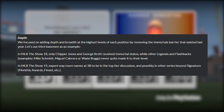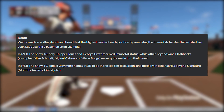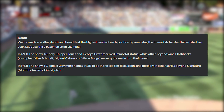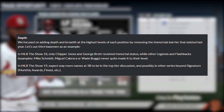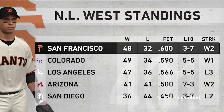On to the next part — depth. They focused on adding depth and breadth at the highest levels of each position by removing the Immortals barrier that existed last year. Let's use third baseman as an example. In 18, only Chipper and George Brett received Immortal status, while other legends and flashbacks like Mike Schmidt, Miguel Cabrera, or Wade Boggs never quite made it to their level. In 19, expect way more names at third base to be in the top tier discussion, and possibly in other series beyond signature — some monthly awards and finest. So more cards at each position in the top tier discussion — that's okay with me.